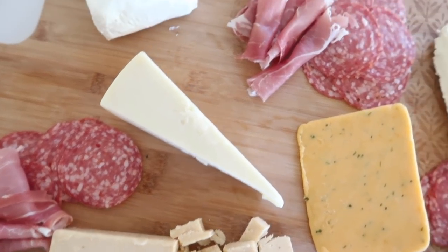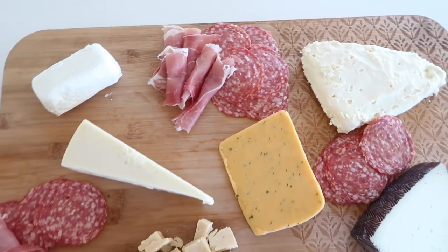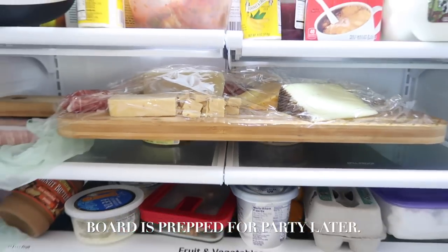Cheese boards can often take a lot of time, so I prep this board in advance and kept it in the fridge covered before my event later that evening.